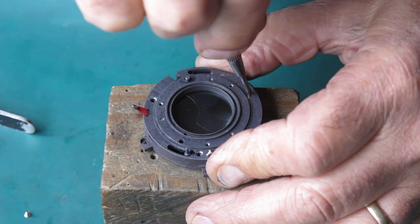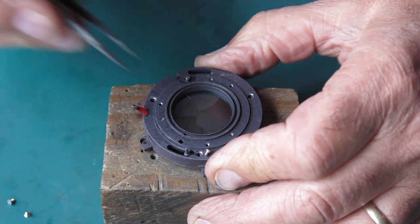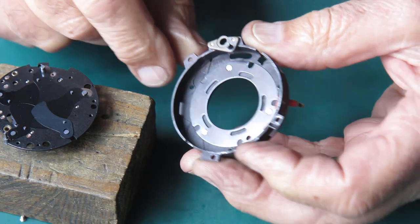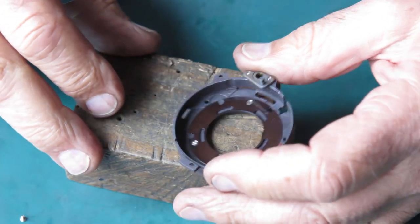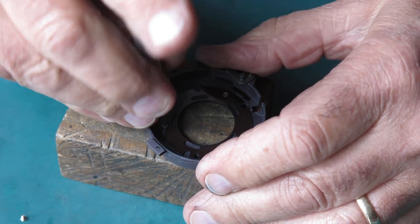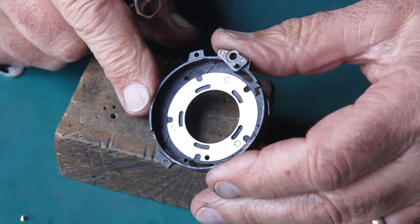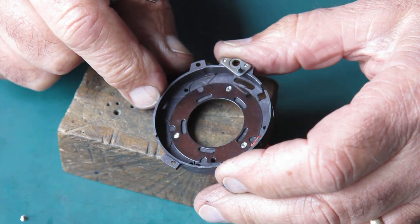Of course there's no diaphragm to worry about because that's in each individual lens. Lift the case off — the case has got nothing in it except that plate. If the shutter was greasy it'd be worth taking that plate off to make sure you can clean any oil out that might be behind it. The shutter's not greasy so there's no point in disturbing it. I'll check those three screws to make sure they're not loose.